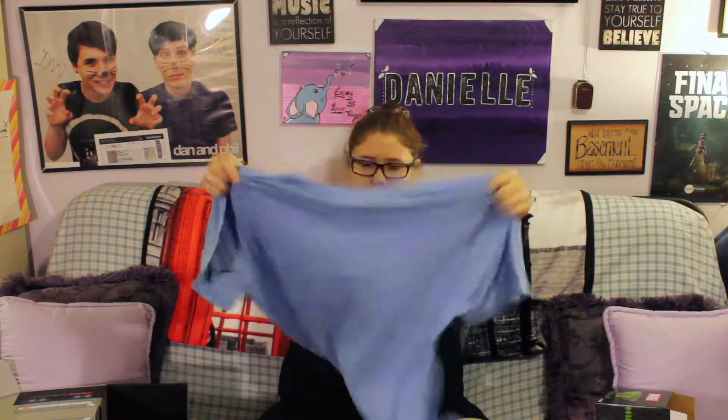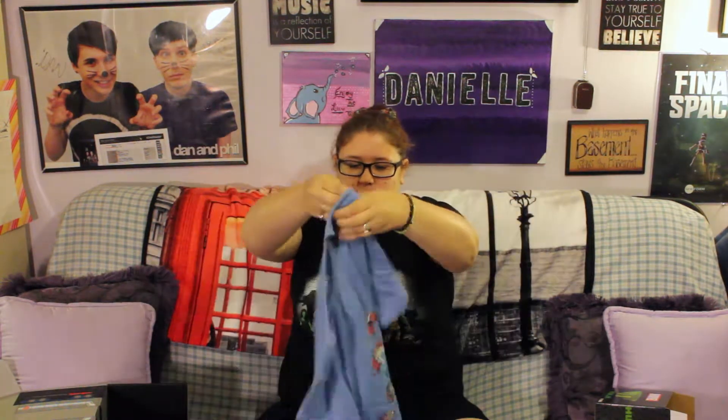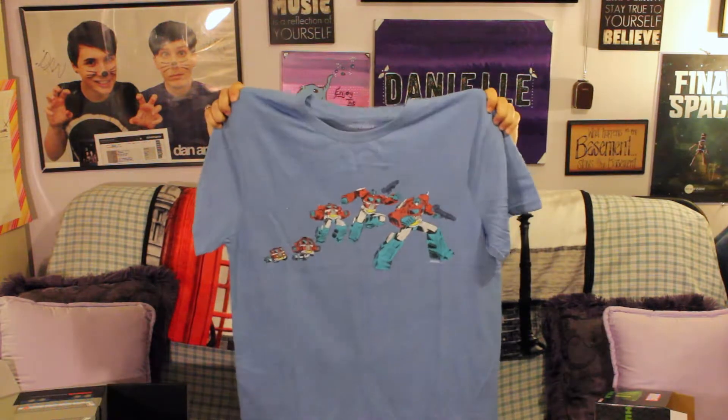And then we have a t-shirt, and it is Transformers! It looks like we got an old-school retro Optimus Prime on a pretty blue t-shirt. And it's soft! Y'all know I like my soft t-shirts.